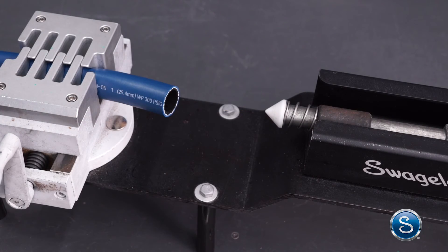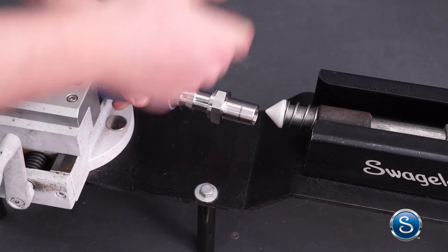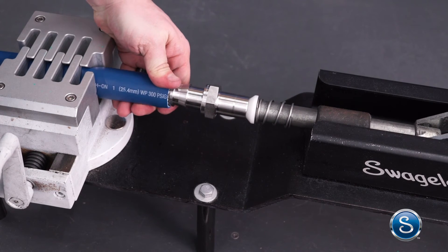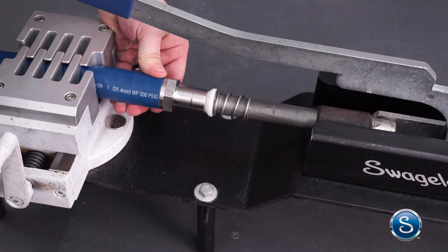Insert the first barb of the end connection of the hose by hand. Lower the pusher handle until the mandrel meets the end connection. Hold the hose in line with the end connection and lower the pusher handle to push the end connection into the hose until the end connection is inserted according to the specification.